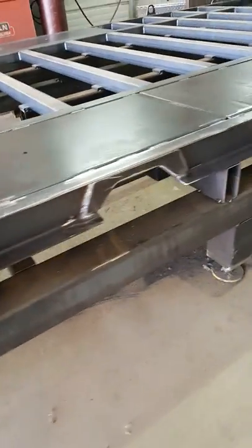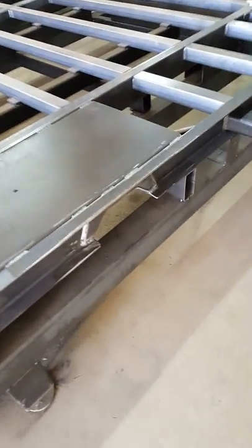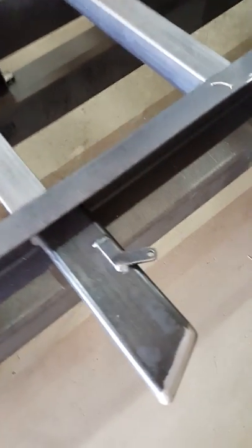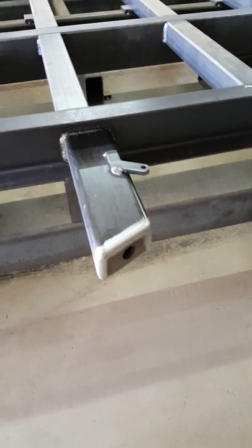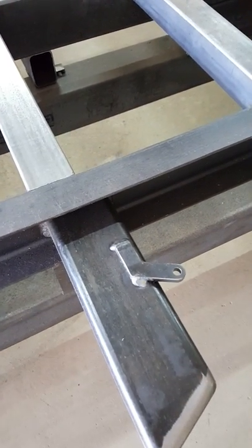Moving along, there's a notch for the suspension that gets reinforced so the frame is just as strong through that area. Here's a detail — this is the rear side marker lamp bracket.